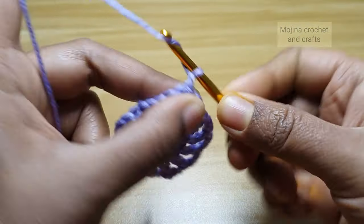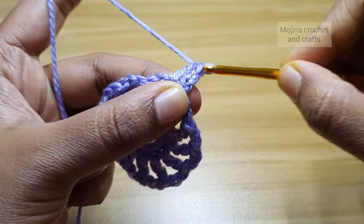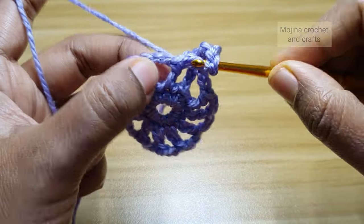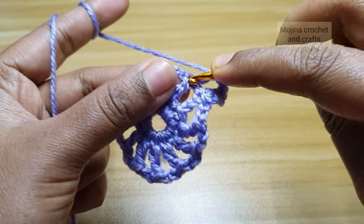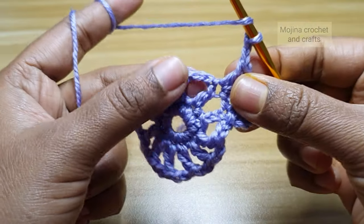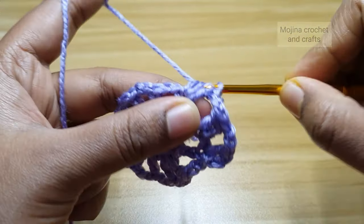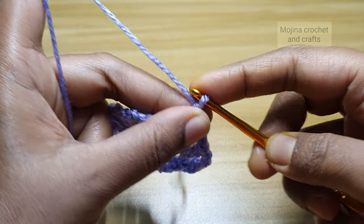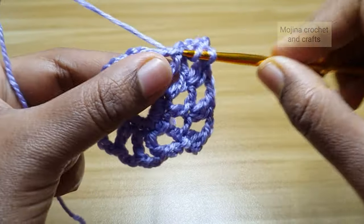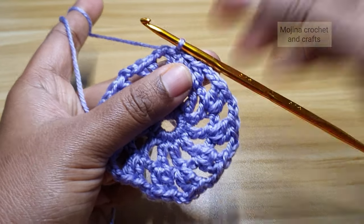For the next round, chain 3 which counts as a double crochet, then work another double crochet into the same stitch — so we have made an increase, giving us 2 double crochets including the chain 3. Then chain 2 and work 2 double crochets into the next stitch. We repeat this increase pattern — 2 double crochets, chain 2 — all the way around to finish this round.